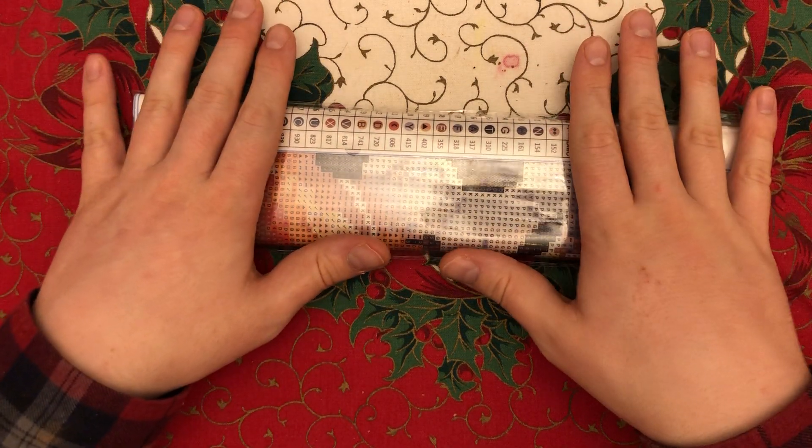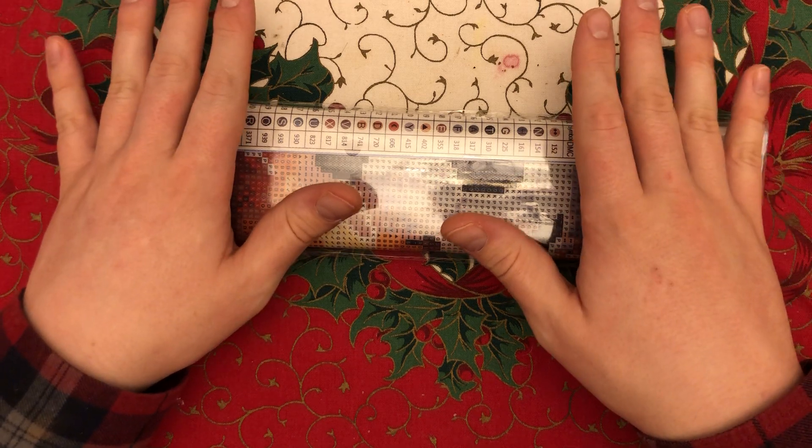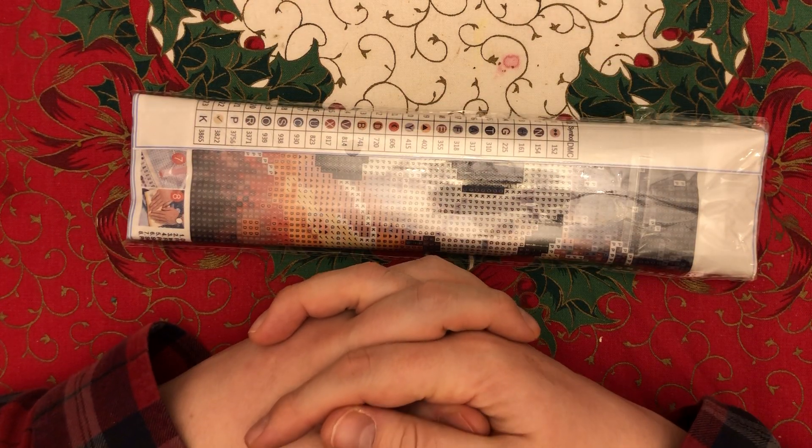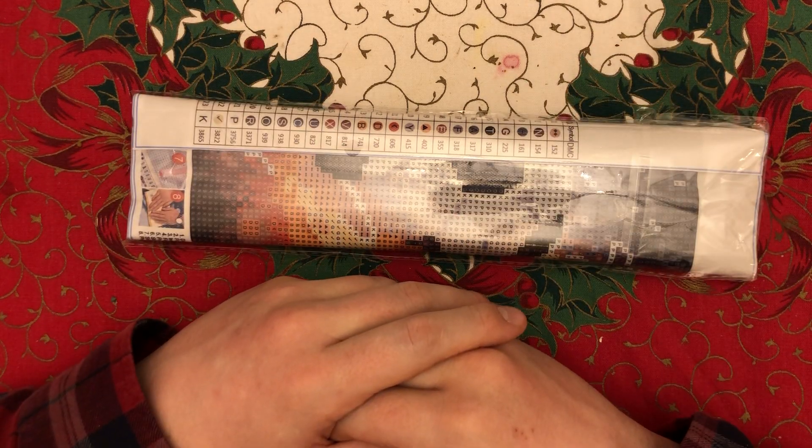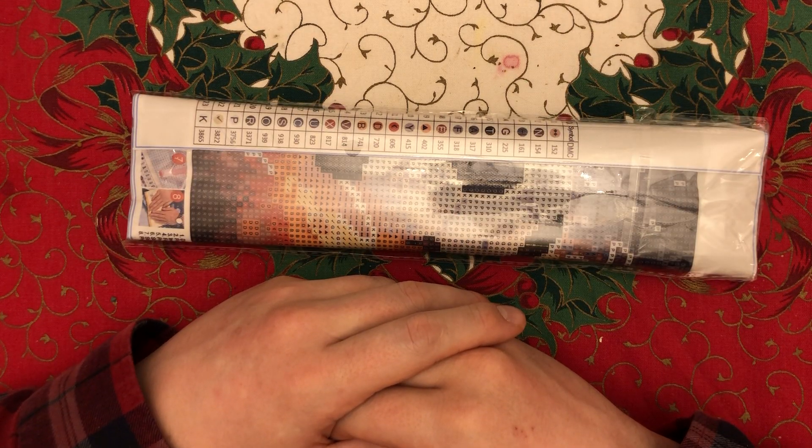Before we start this video, Crafting Week K sent me a £10 Amazon voucher for Christmas and this is what I chose to get with it. So I do just want to give a massive shout out to Crafting Week K.